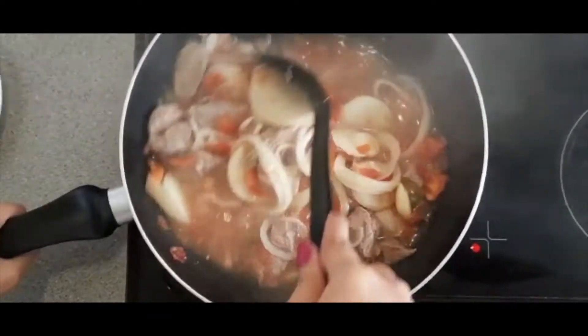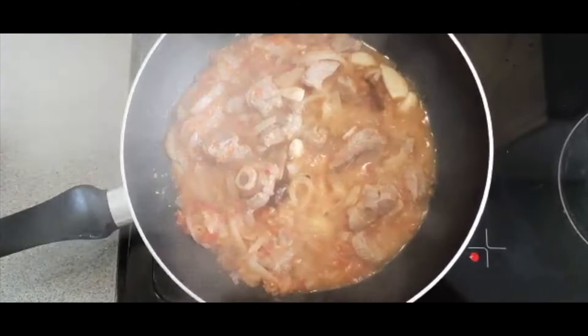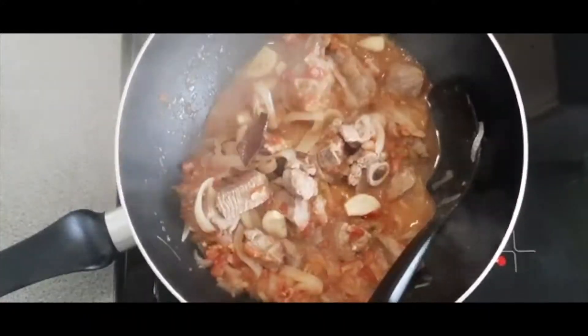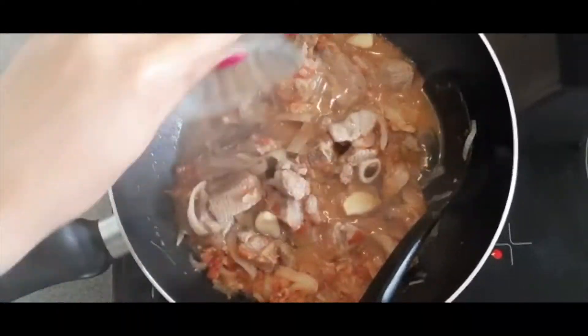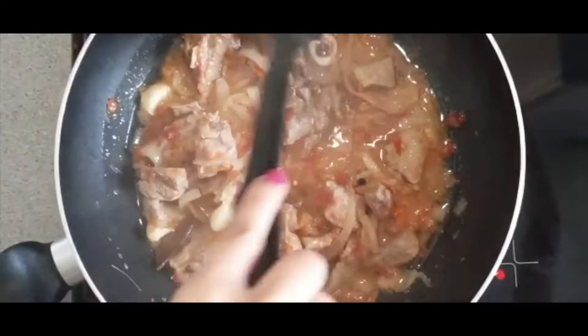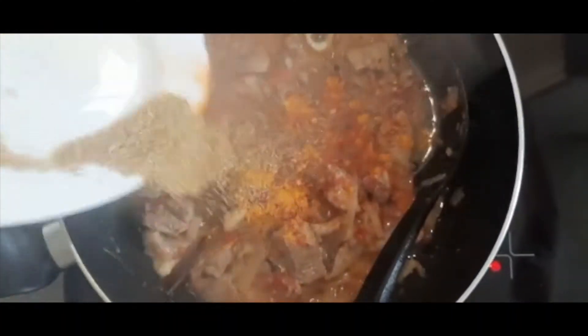Once your water has fully evaporated and the meat is slightly tender, we can start frying this. So I'm adding in around 10 tablespoons of oil and I'm going to allow the meat to continue cooking. At this point we can also add in the rest of the spices.